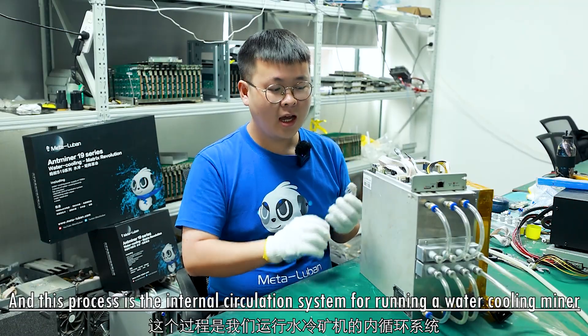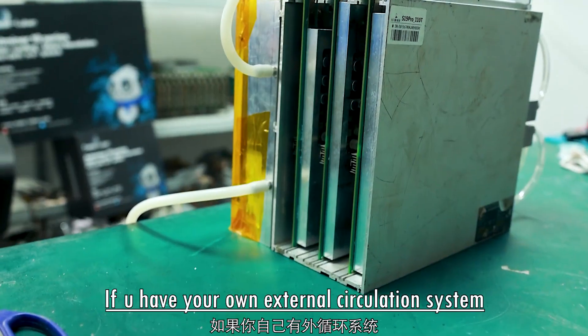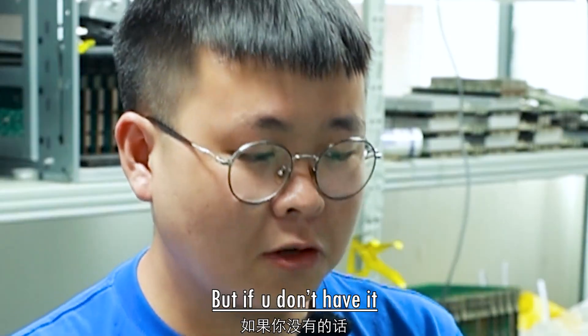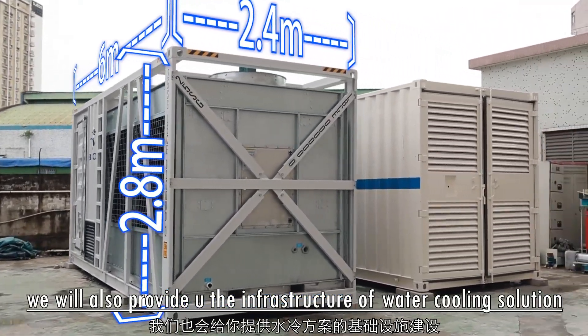This process uses an internal circulation system for running water cooling miners. If you already have an external circulation system, our water cooling upgrade kit is not for you. But if you don't have one, we will also provide you with the infrastructure of a water cooling solution.